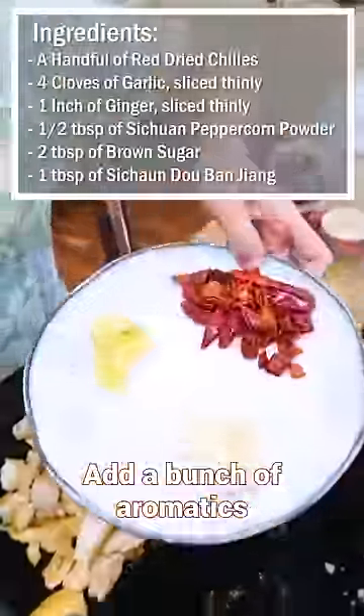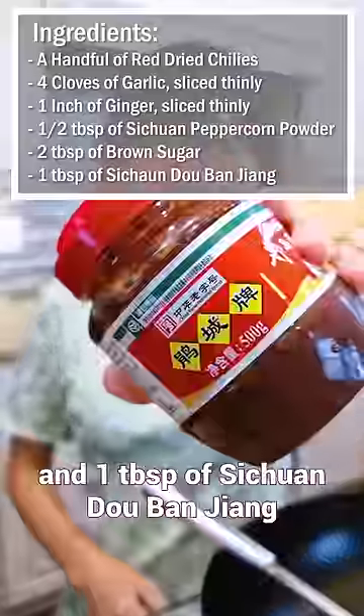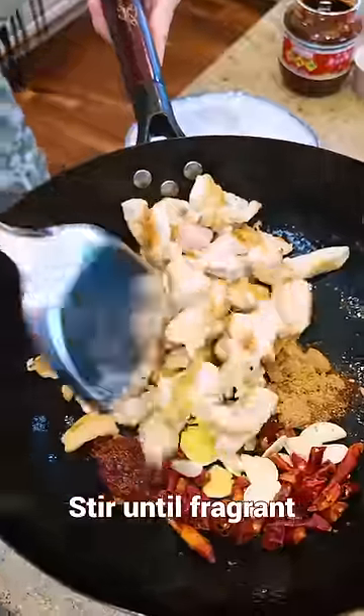Add a bunch of aromatics: half a tablespoon of Sichuan peppercorn powder, brown sugar, and Sichuan Douban Jiang. Stir until fragrant.